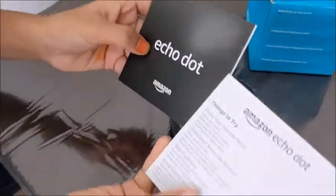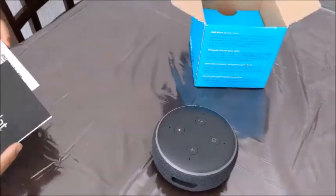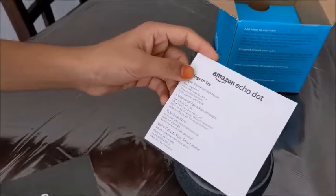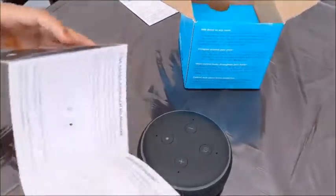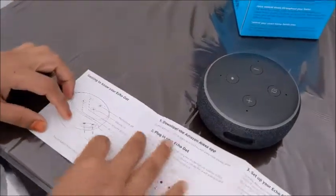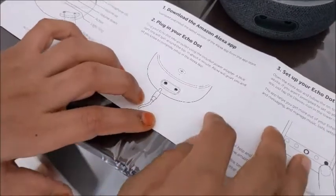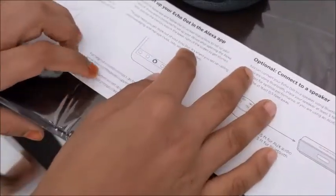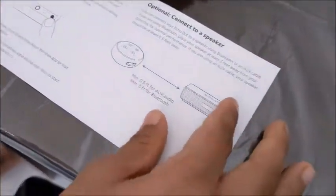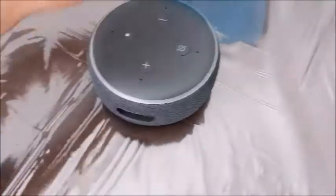Inside there are some pamphlets — some things to try — and a user manual. If we look at it, this is the aux port. You need to plug it in and you can use the Alexa app and connect it to a speaker.